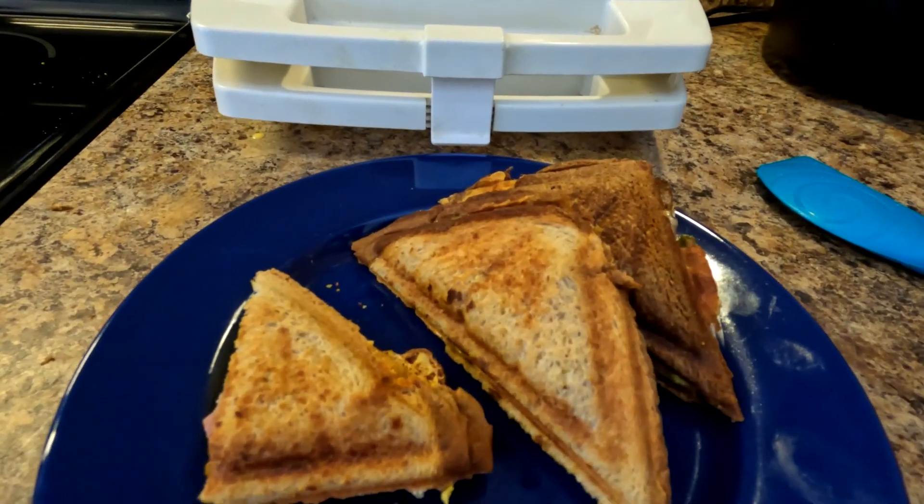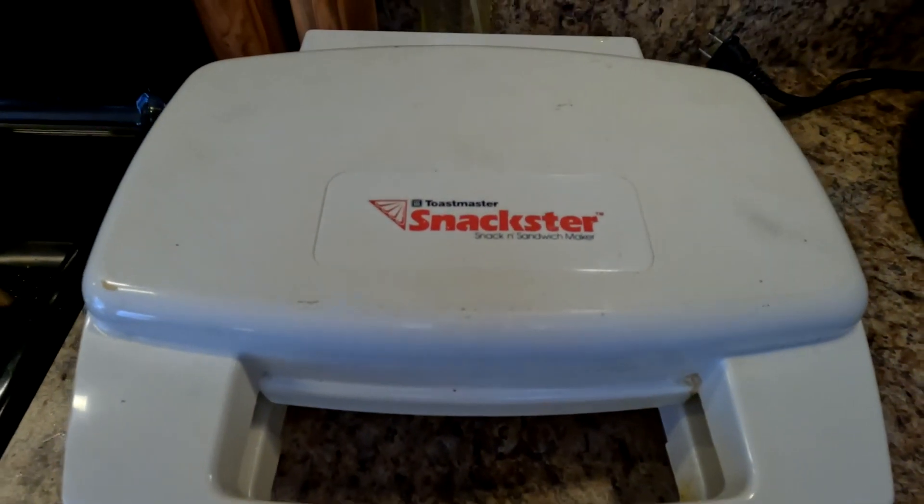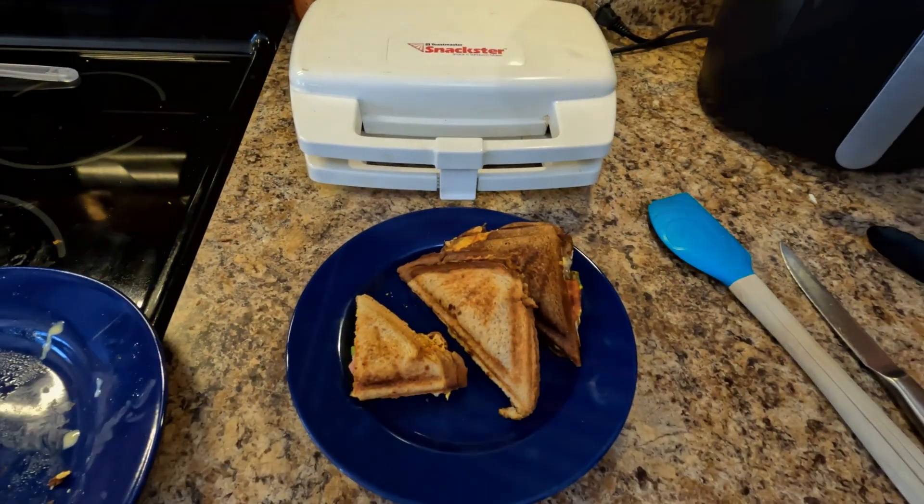There you have it — Snackster after 25 years. How about I give that Snackster away to some lucky viewer? Like, subscribe, leave a comment — say 'I want it,' or just say 'Snackster,' or just say 'no way' — and I'll put you in a drawing and mail this out to you. I will clean it up before I send it. Sometime Kev in Poppy's Kitchen, with another 25-year-old appliance — still works good. Catch you guys later.